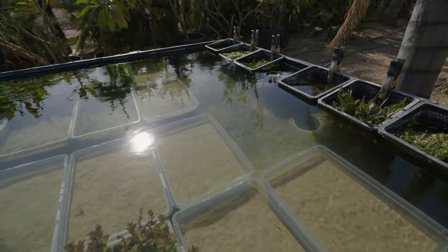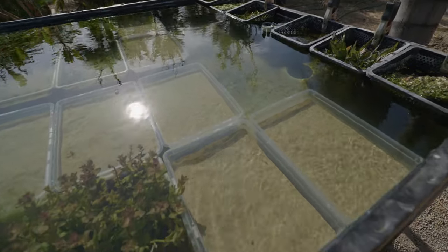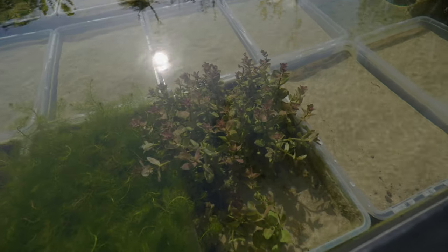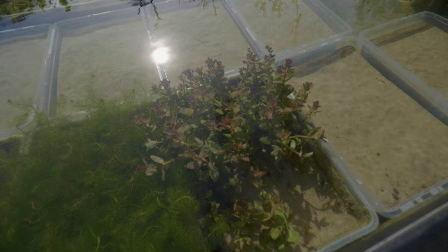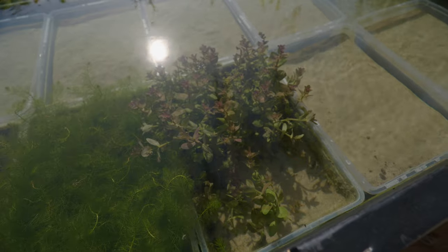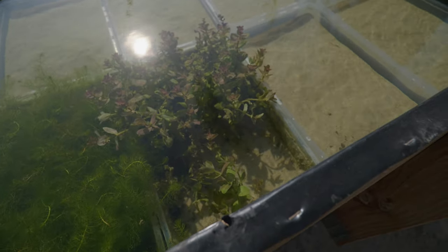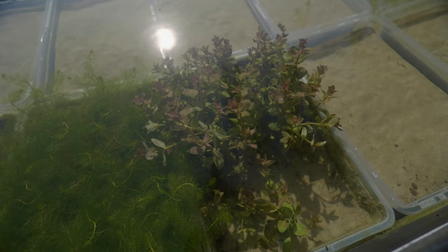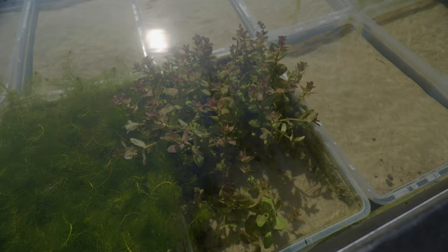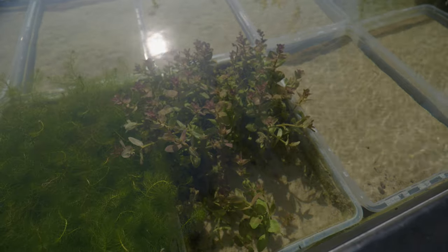I've got some more empty spots over there, but I'll be getting three more bins to fill those up soon. So starting right here, this is Bacopa Caroliniana. This plant's really cool and pretty easy to grow. It comes in immersed and transitions pretty quickly in the pond. You can see all the new growth at the top, and the new growth is a much darker reddish color than the leaves below it, due to all the nice gorgeous sun we get out here.